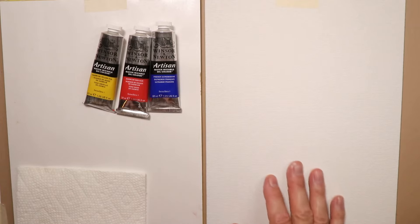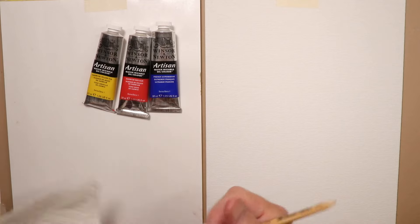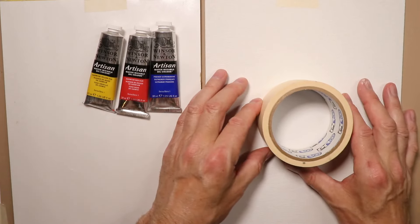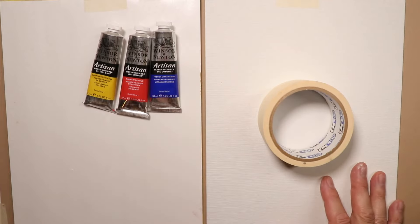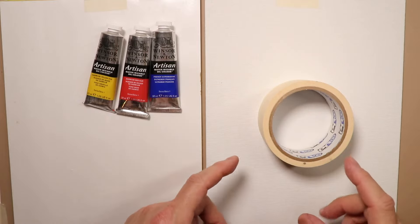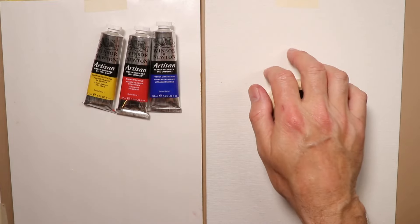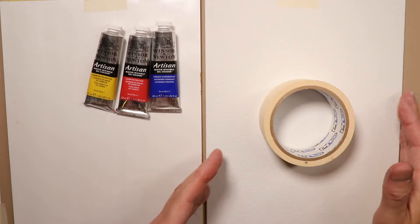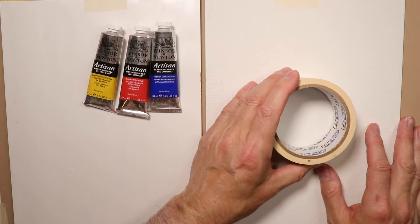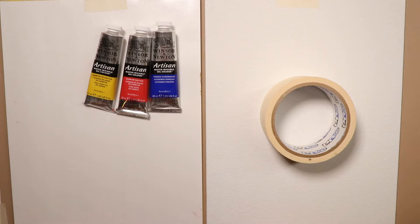We've put our new board down — it's pressed cardboard with a canvas covering for oil painting. We'll get started with the color wheel. I'll use a roll of tape to make my circle. I'd always suggest making a first trial run, then making a second, more finished color wheel that you can save and keep in your studio as a reference right by your workstation.